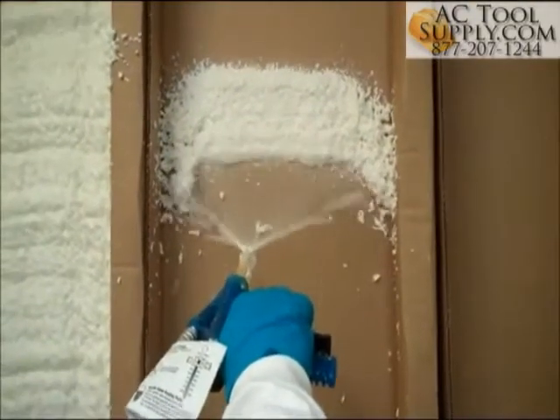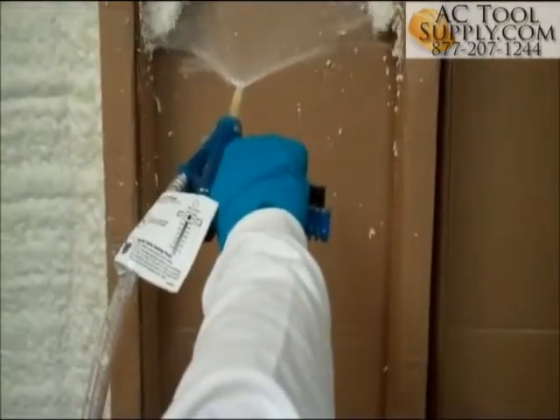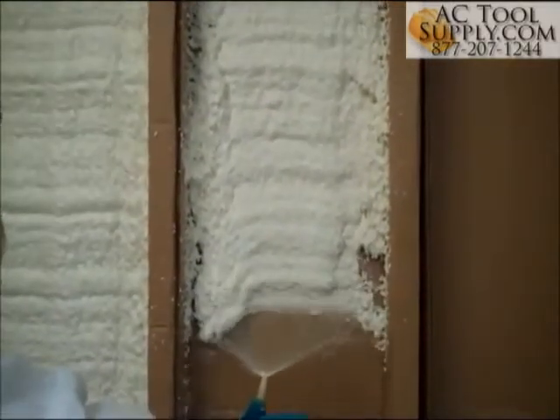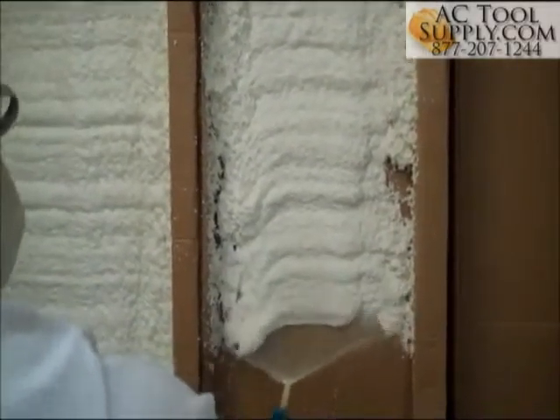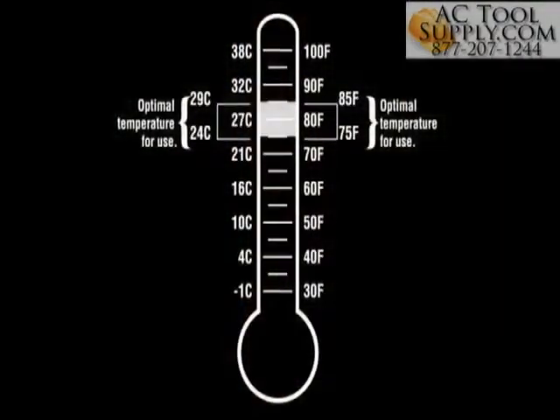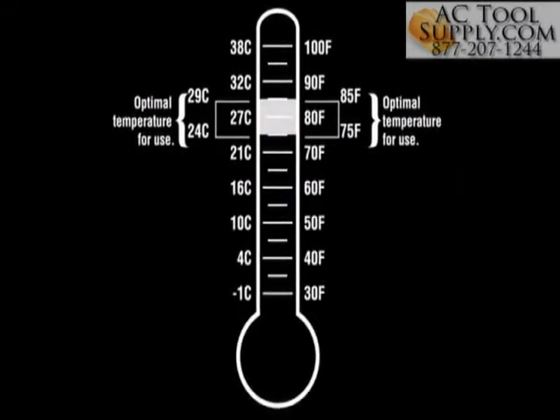If the foam is too cold, it may lead to off-ratio foam and appear as seen here. Notice the runniness and the splaying at the edges of the spray pattern. Move the tanks to a warmer area to bring them up to the recommended temperature of between 75 and 85 degrees Fahrenheit.